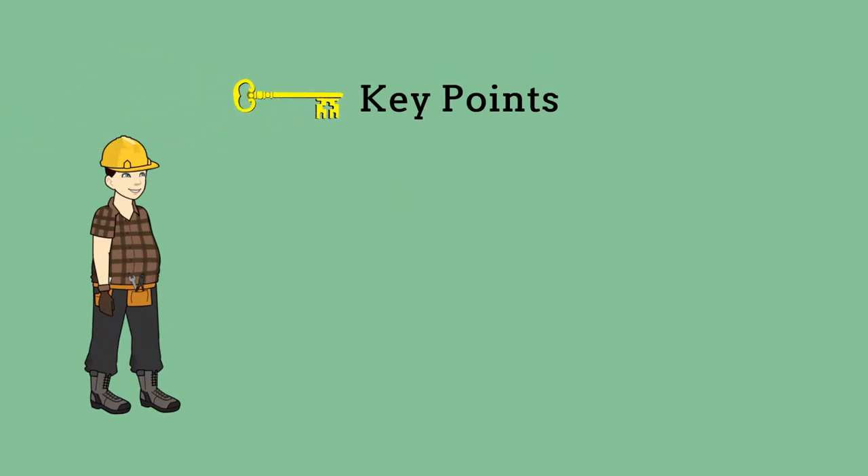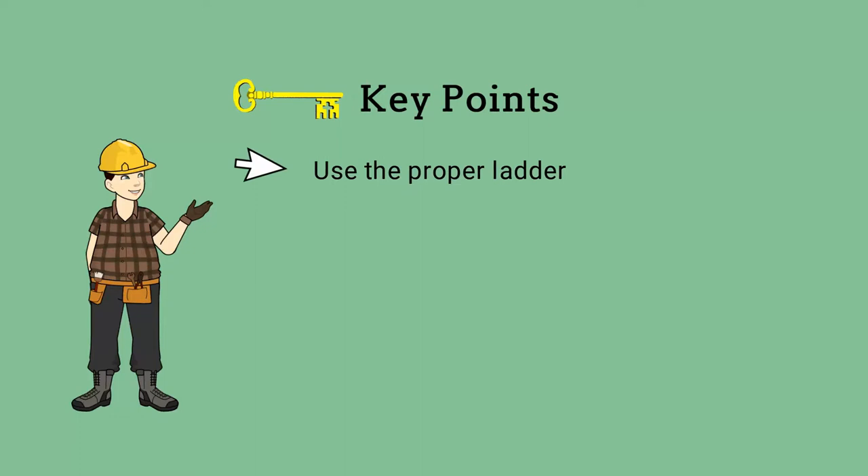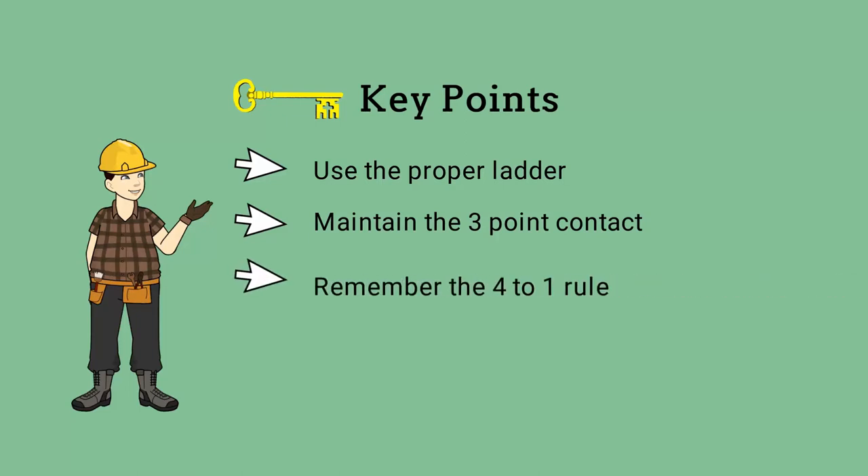Remember these key points when using a ladder: match the ladder with the job; maintain at least three points of contact when climbing or descending; remember the four-to-one rule; and remember the belt buckle rule.